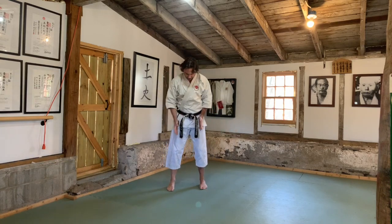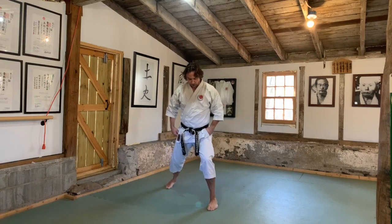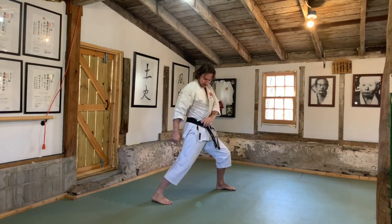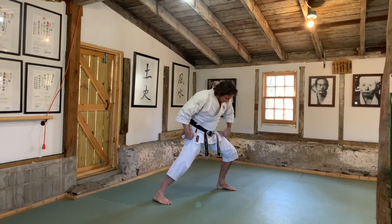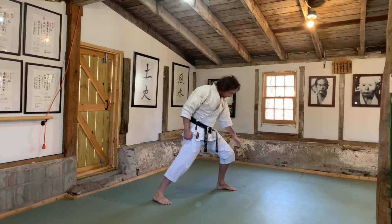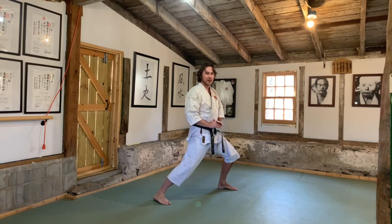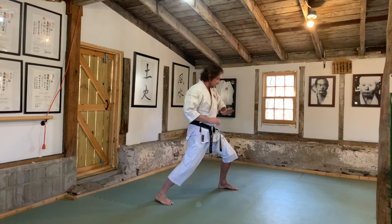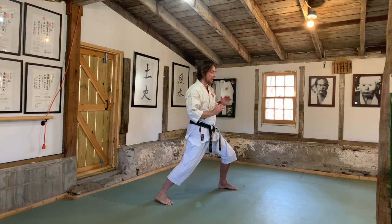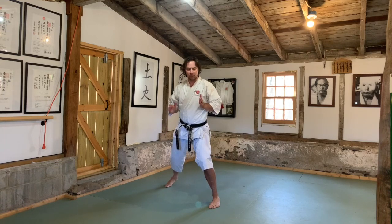Let's practice the stances. Zenkutsu dachi is about shoulder width and a half forward — it depends on your flexibility. You need to be able to drive from the floor up into your hips. Your front knee must be bent — when I was a boy they'd drop a broom on my knee to see if it fell on my toe. Push down on that front leg; I'm about six foot one and I drop to about five foot six in stance. It's sixty-forty weight distribution.